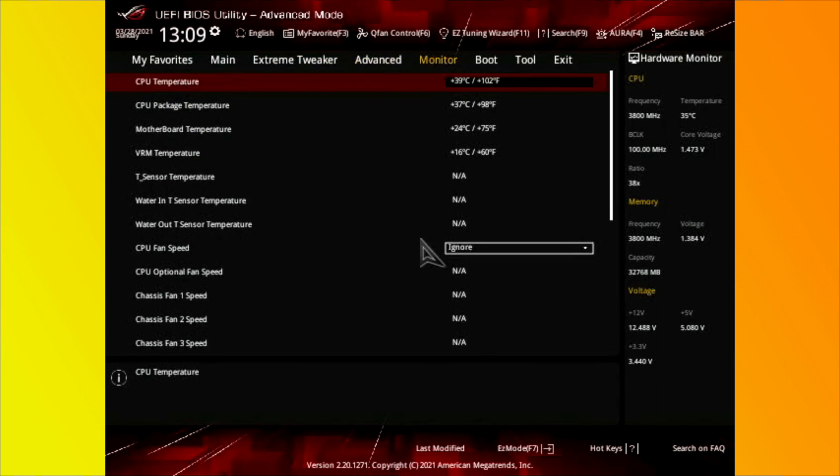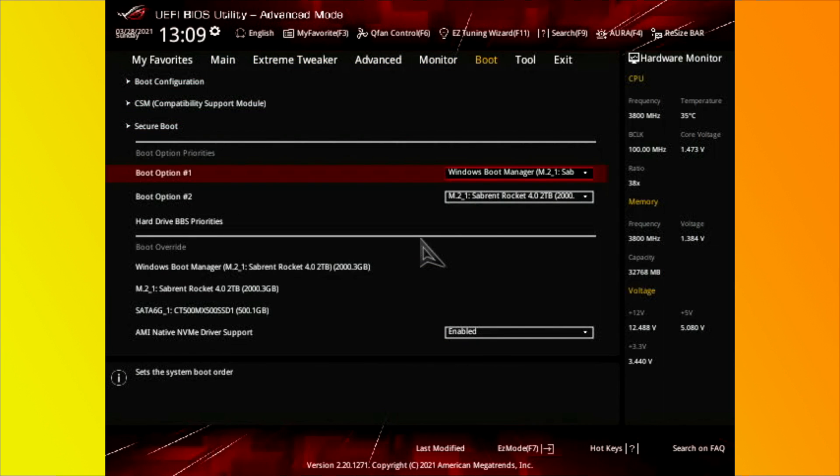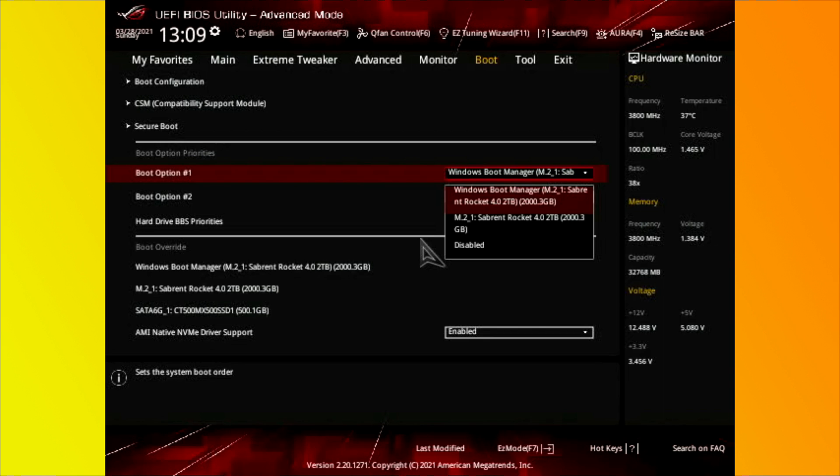With the SSD installed, turn on the computer and go into the BIOS. In the BIOS, go over to Boot and verify that the drive you already have installed is set as the Windows Boot Manager, and that the new drive isn't trying to take that spot. Once verified, save and exit.